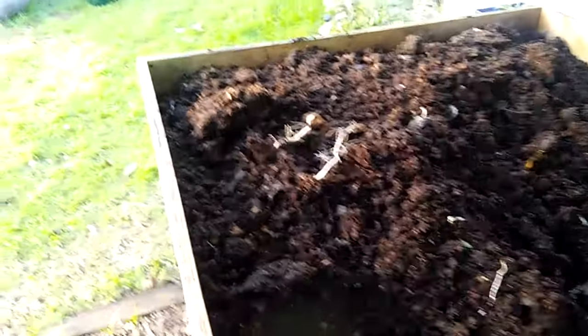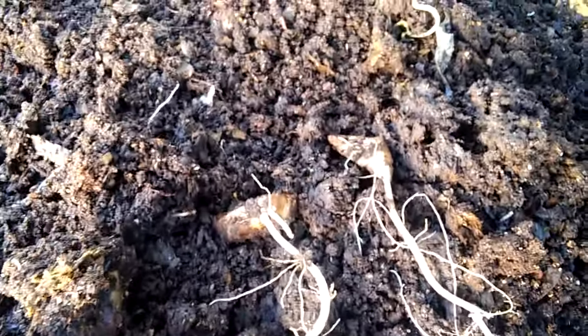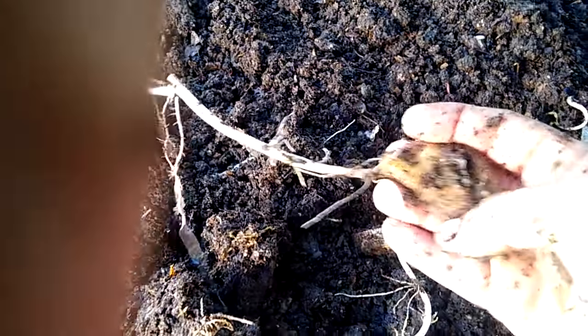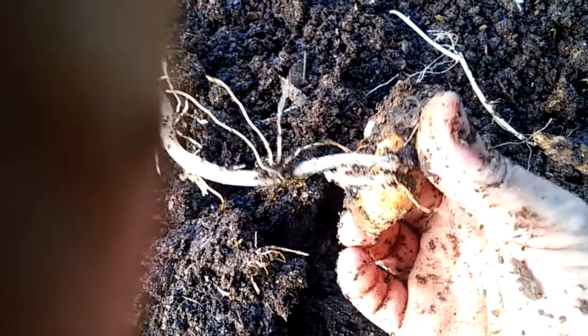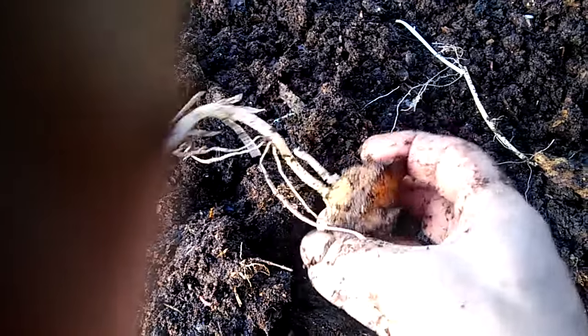I wanted to show you why I don't usually put potato peels — especially potato chunks — into the farm. Here are two pieces of potato and look at this gorgeous root system. If you're going to put potatoes in, I would strongly suggest you put them through a blender first, unless you plan on growing potatoes.